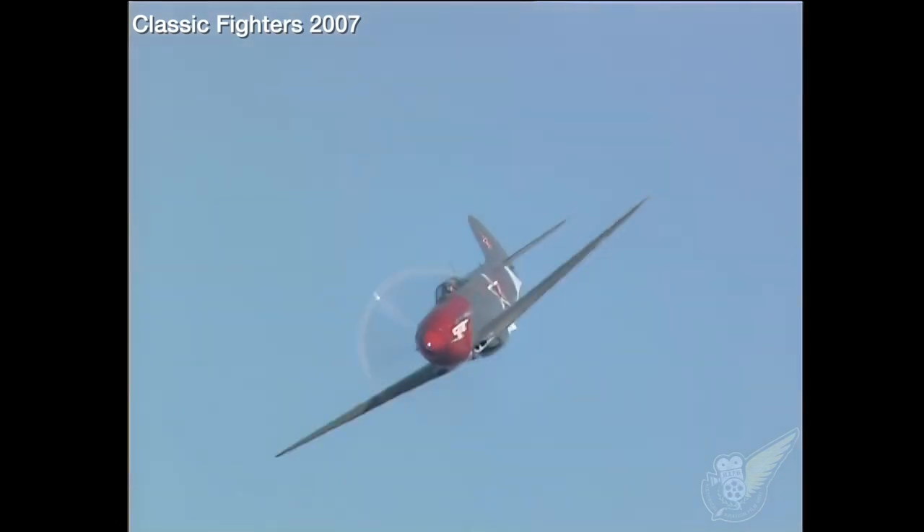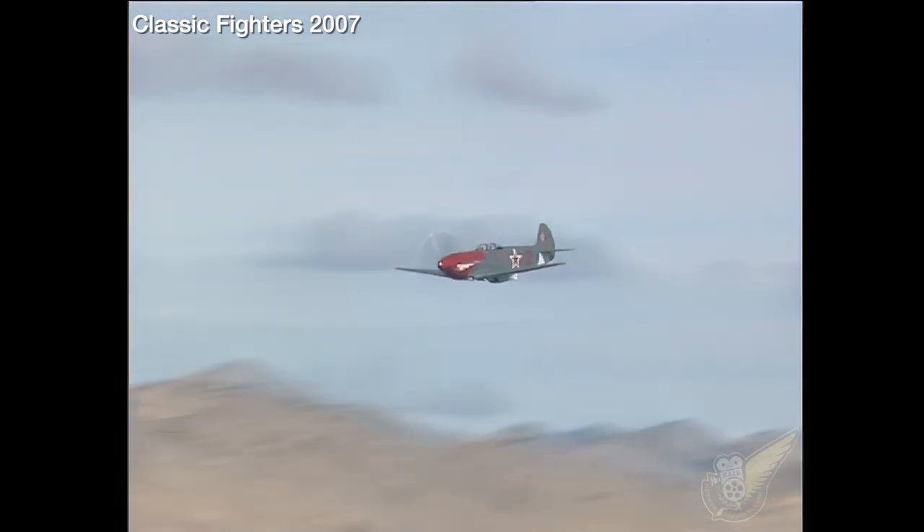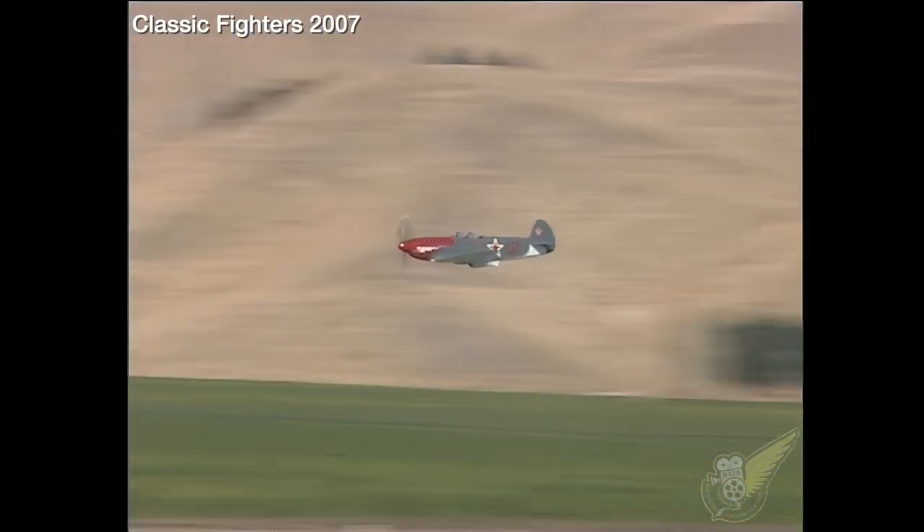One problem the type did have was that under high G stresses, the glued plywood covering on top of the wings could at times peel off.